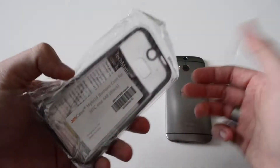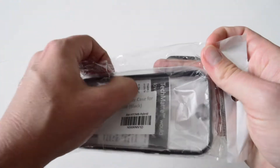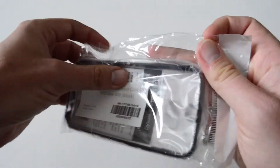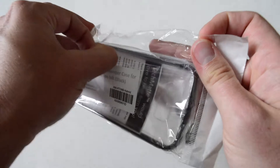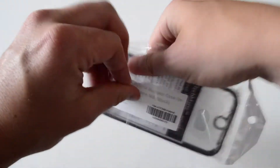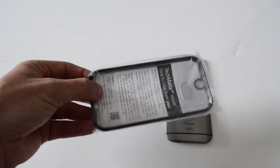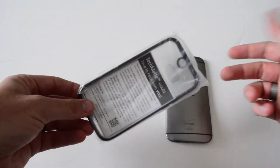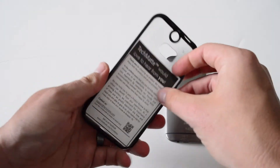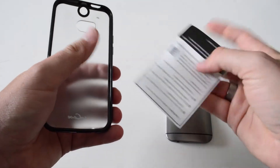This comes with a kind of bag setup, so let's go ahead and get it all out of it. Once you get it through that bag you've got one more to go, then you've got a little pamphlet on the inside — basically they like to hear from you, so let them know what you think about their product.